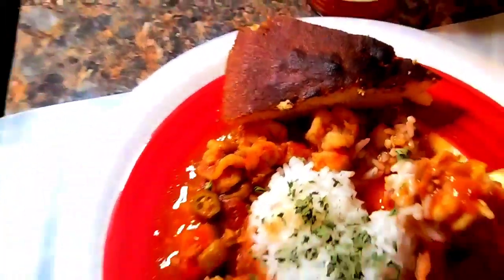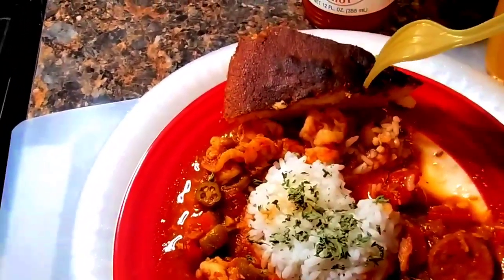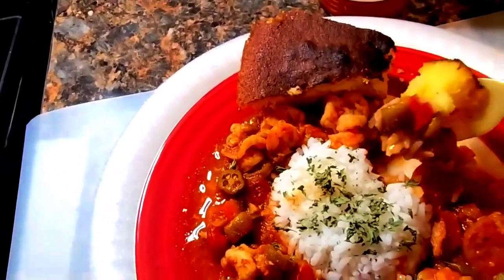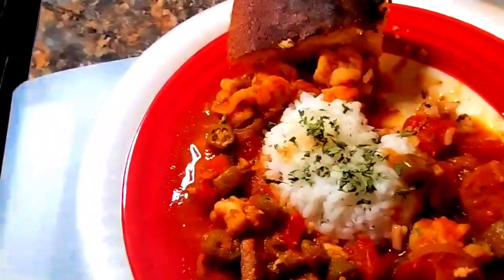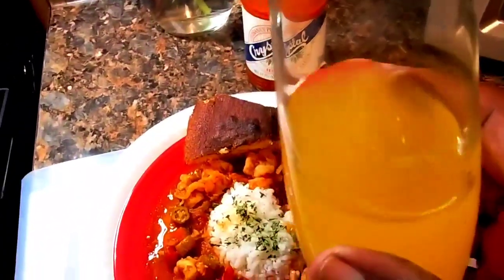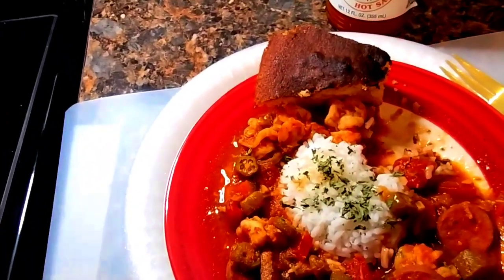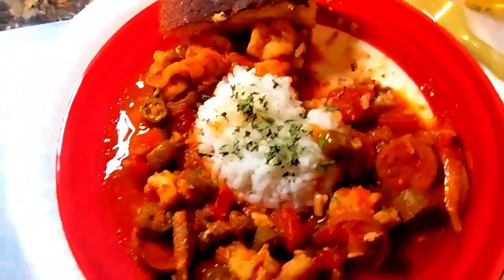I must have cornbread with it, y'all. I almost burnt it, but it just gives it more flavor. And it's so good, family. That is wonderful. This is just a pineapple drink. I hope you all enjoyed the video. I hope to see you in the next video.